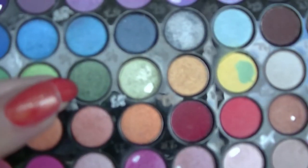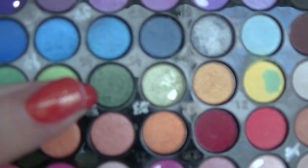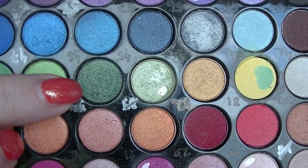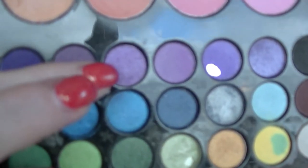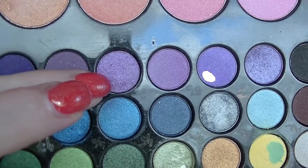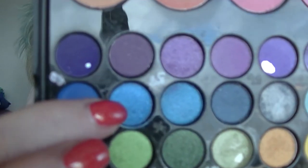I was working on number 34, which is this dark green right there. And 58, which is this purple here, which is what I have on my lids — I have the green elsewhere. And 47, which is this blue one over here.